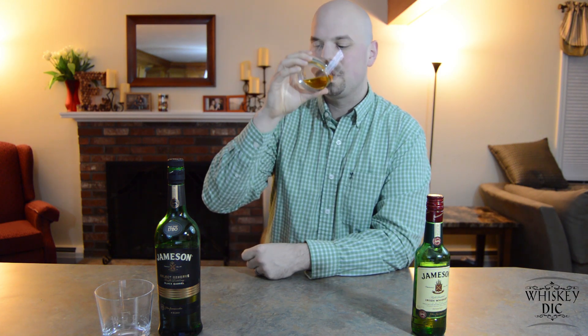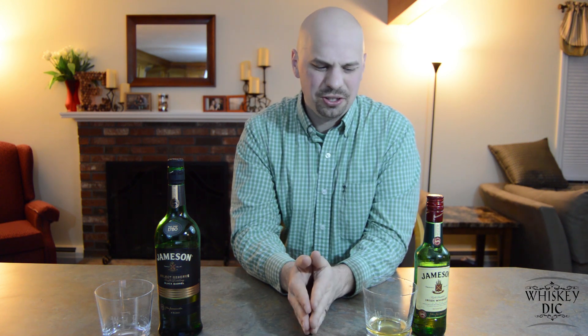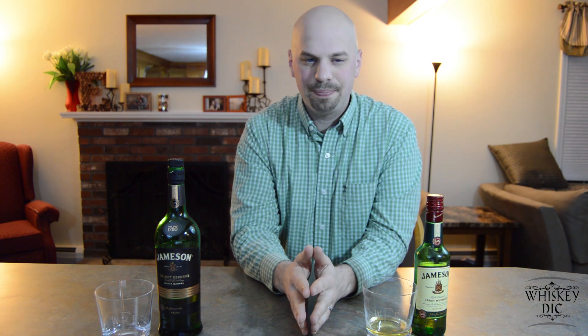Go ahead and have a sip and we'll talk about what we taste. Cheers. The first thing you'll probably notice is, although it's not considerably smooth, it is probably smoother than a lot of other types of whiskeys, especially if you're just starting out. Part of that is because of that triple distilling. Something you're going to taste in there is probably some vanilla, which you'll tend to notice whenever something's aged in an oak barrel. You might also get a hint of the sherry barrels that it's spent some time in, although that's definitely an undertone. Personally I'm just barely getting a hint of it.